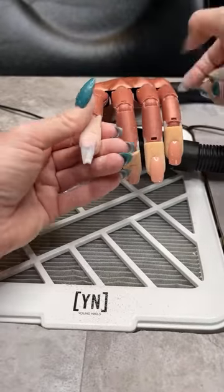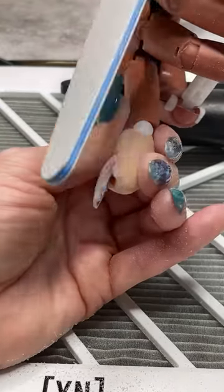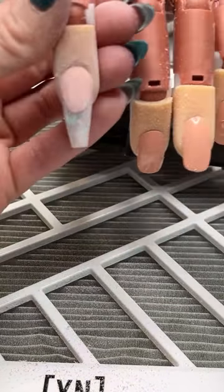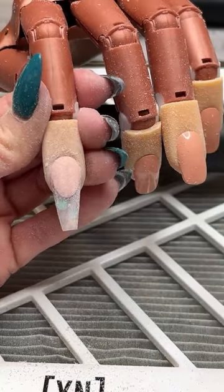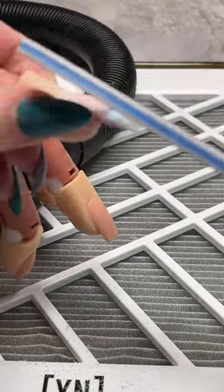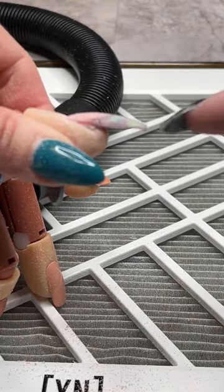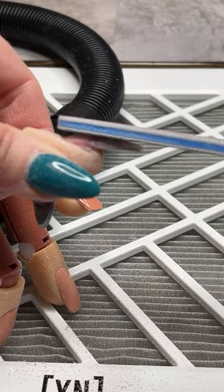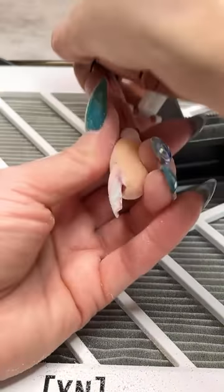Same thing on the other side — contouring around the cuticle area and contouring the sides. Then I like to just file right through that whole extension. From the side, the angle of my file is slightly angled to thin out the free edge — the majority of pressure is towards the free edge, pulling back and up into the stress area. So I'm thinning and tapering at the free edge but leaving bulk in the stress area. Not filing flat — at an angle, pressing towards the free edge.